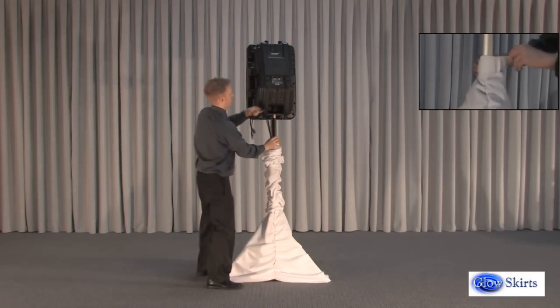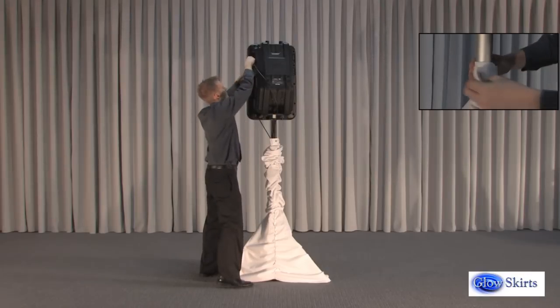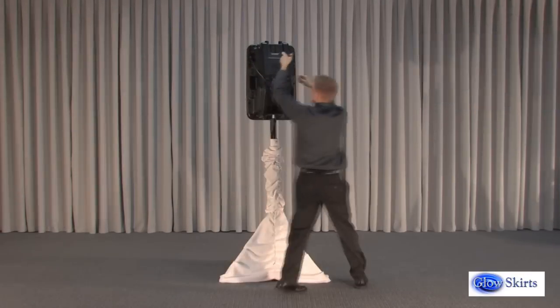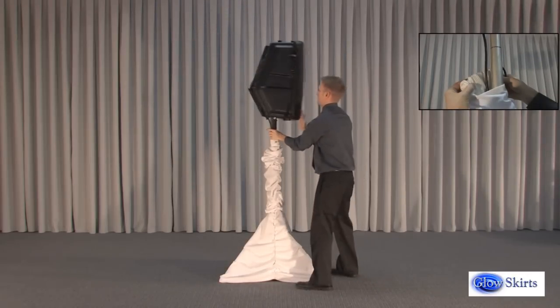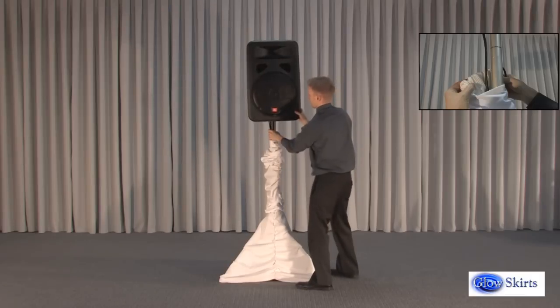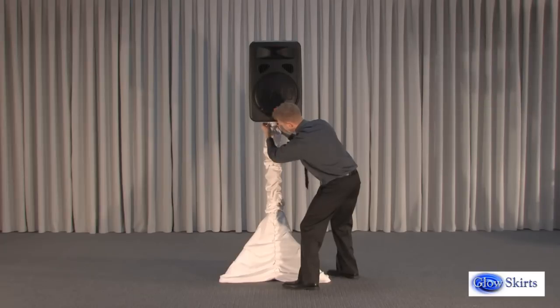The tripod skirt wraps around the three legs and fastens with a Velcro-style strap to secure it around the pole just above the point where the three legs meet. The pole sleeve securely fastens using an attached strap which wraps around the pole and through a D-ring with Velcro-style fastening. A rubber-style grip is sewn in at the top to prevent the pole sleeve from slipping down the pole.